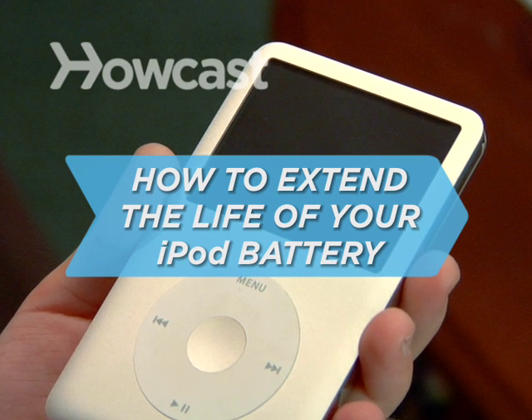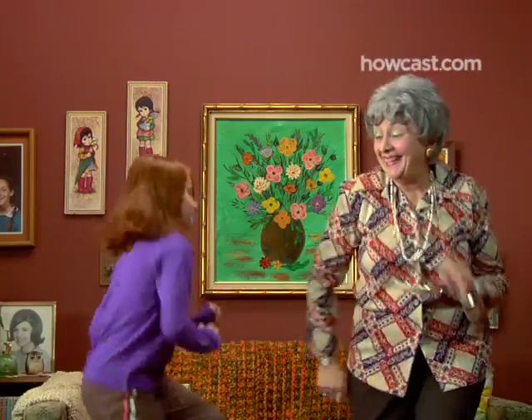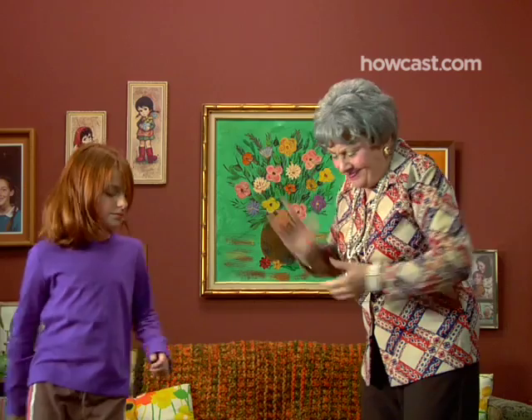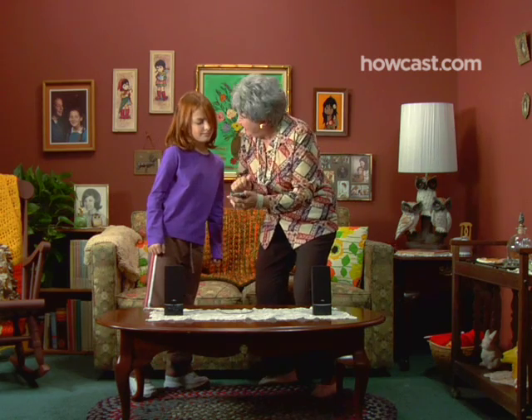How to extend the life of your iPod battery. Battery life can be as fragile and end as unexpectedly as real life. Here's how to help your iPod battery live long and prosper.